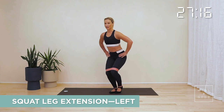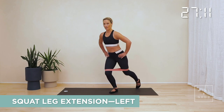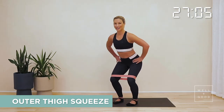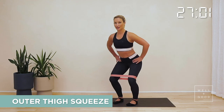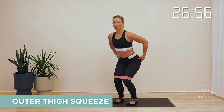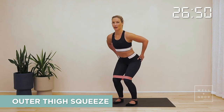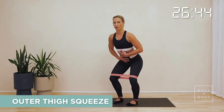We've got one more on this left side. Come back in, hold, come into that squat. Holding that squat, as you breathe out push your knees out into the band, breathe in and release. As you work, think about spiraling out from the hips. Squeeze those glutes in the back of the hips and pelvis. Keep extending your sit bones and your tailbone back behind you. Keep drawing in through the core.